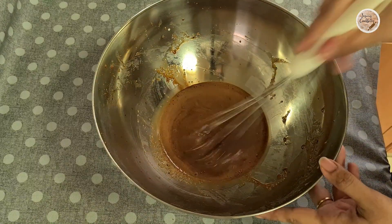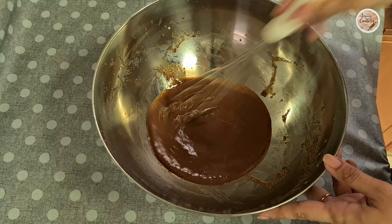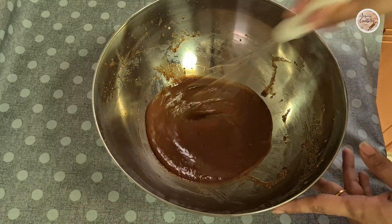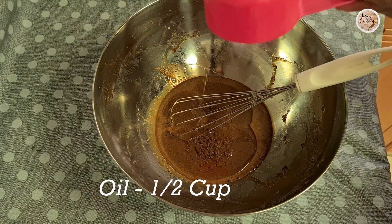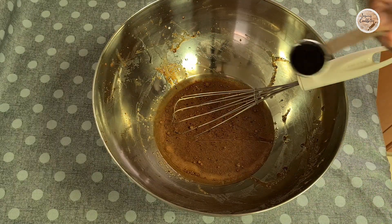Now, let's mix the coffee and sugar with a hand mixer. We can use refined oil — corn oil or sunflower oil.